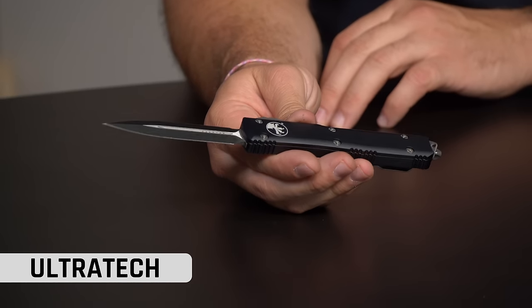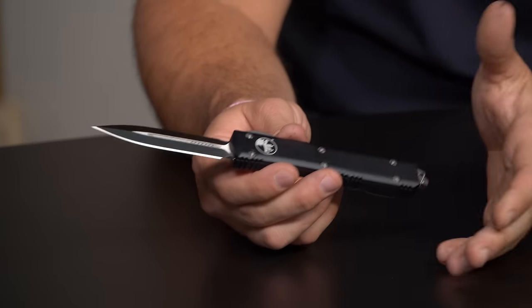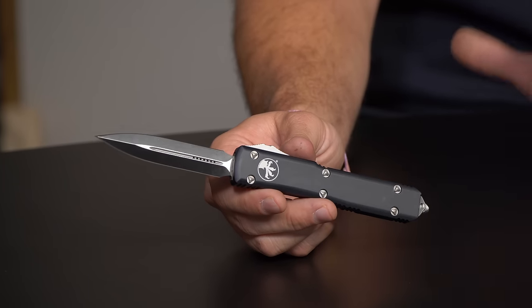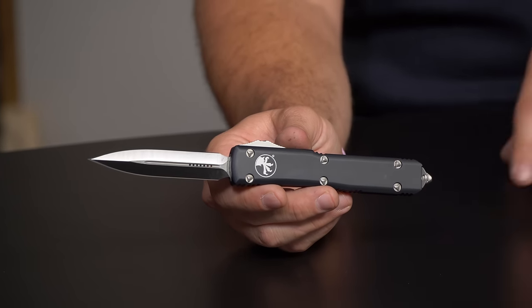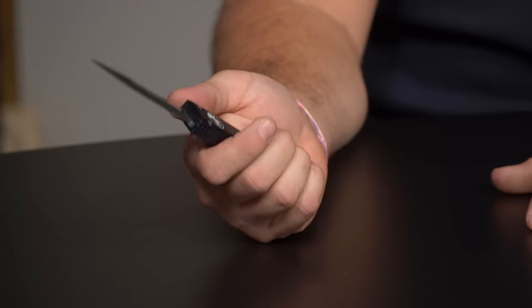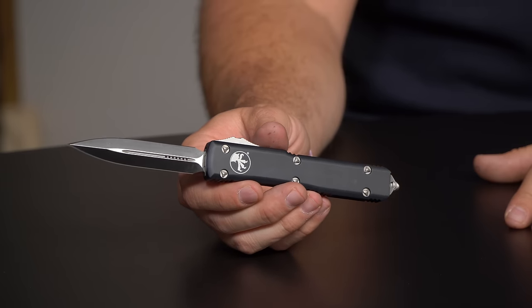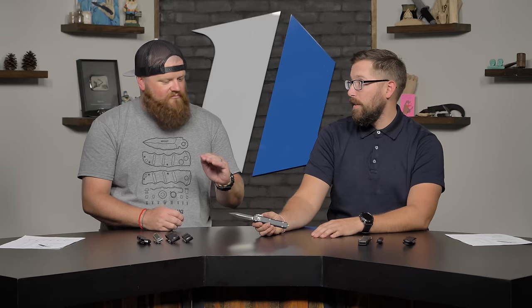Obviously we're going to be talking about the Ultratech. This is the Microtech Ultratech — this one has the dagger blade, glass breaker, deep carry pocket clip, aluminum chassis, all made in the USA. This knife is the defining feature of any OTF knife on the market. It is the standard — the ruler by which every other OTF on the market is measured. If you want the definitive OTF knife, get yourself a Microtech Ultratech.